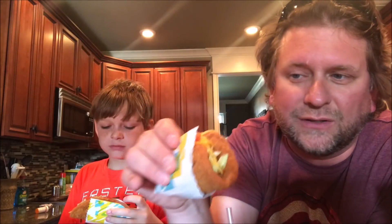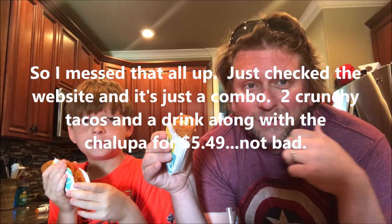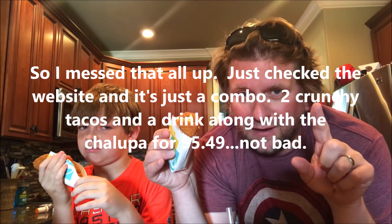I'm going to tell you right now, just looking at it, this is not worth $3, but we're here to review it for you — not just the cost but the taste. I did get this in a box so the cost is a little better that way. Though for some reason, our Taco Bell didn't have the box available. I had to get the combo, which was $5.49 and not $5.